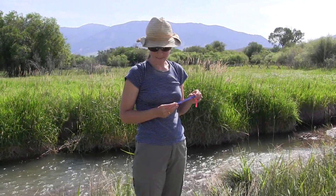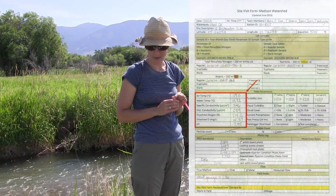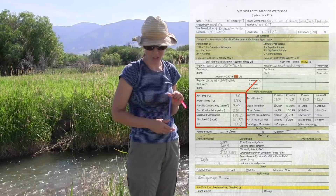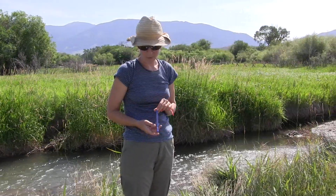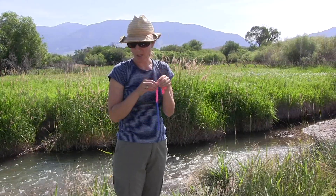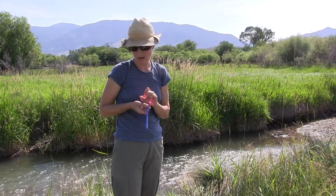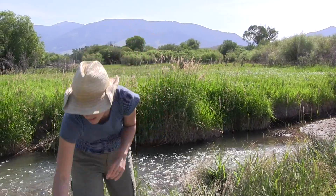To take field parameters, which are listed down the left-hand side about halfway down your site visit sheet, the first step is to find your air temperature thermometer and place it somewhere in the shade so that it can settle in on a reading.